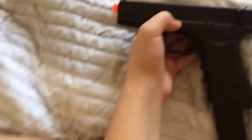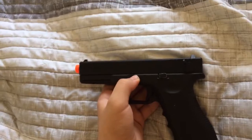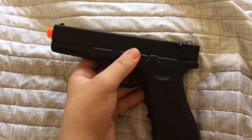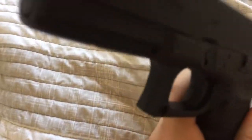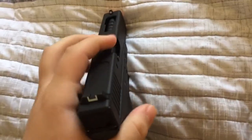Maybe even just get a new pistol. I'm planning on maybe getting this really nice, really expensive pistol, but I'm gonna try to make it work anyway.